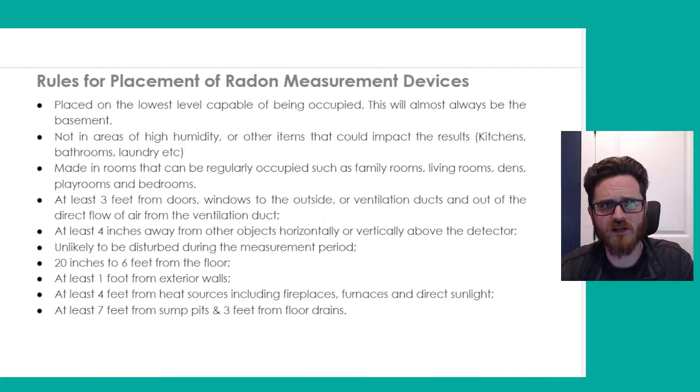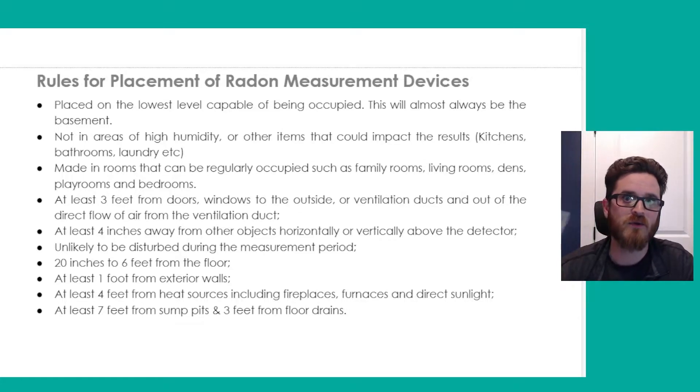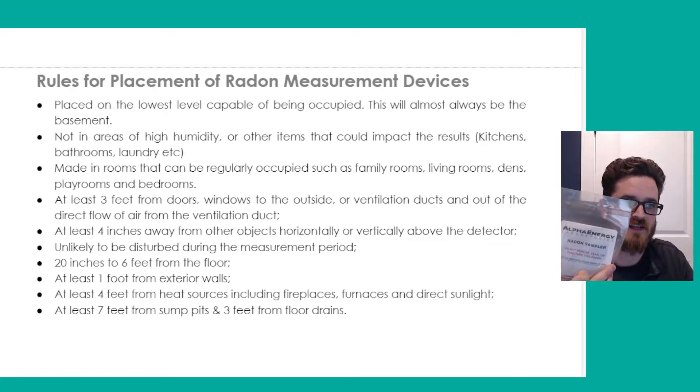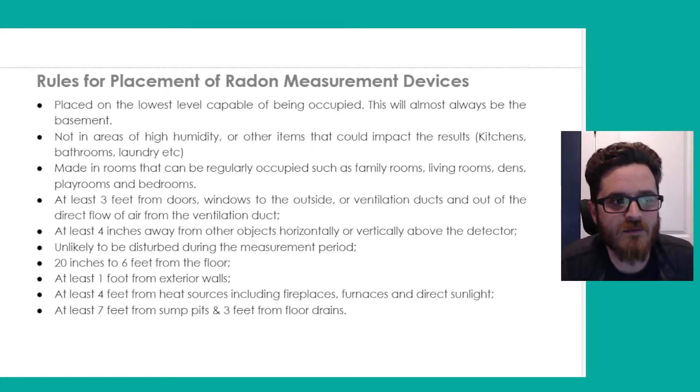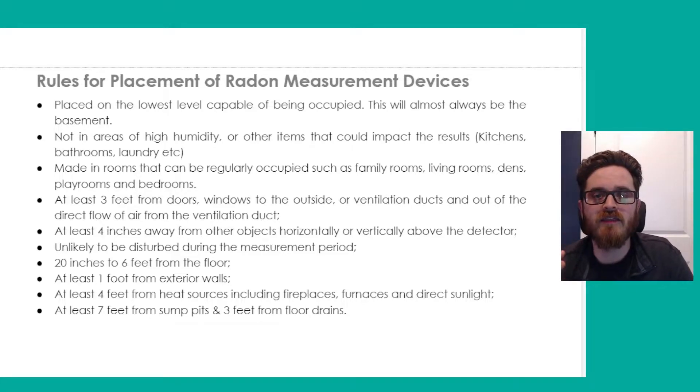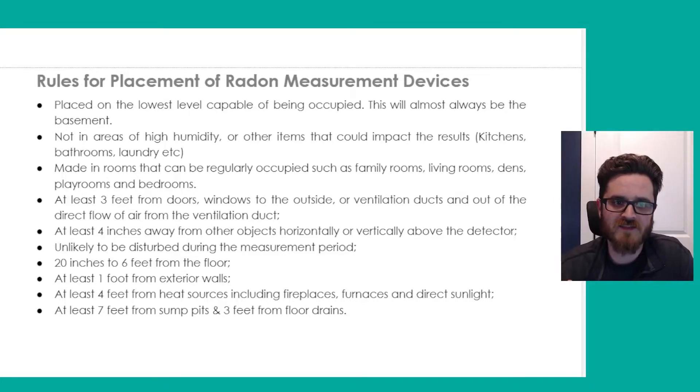The second thing we're going to go over is rules for the placement of these devices — very, very important to make sure we're getting accurate results out of these test kits. It should always be placed on the lowest level capable of being occupied. This is almost always going to be the basement if you have a basement — it could be a living room or a playroom in the basement, but you really want it to be on the lowest level occupied or capable of being occupied.